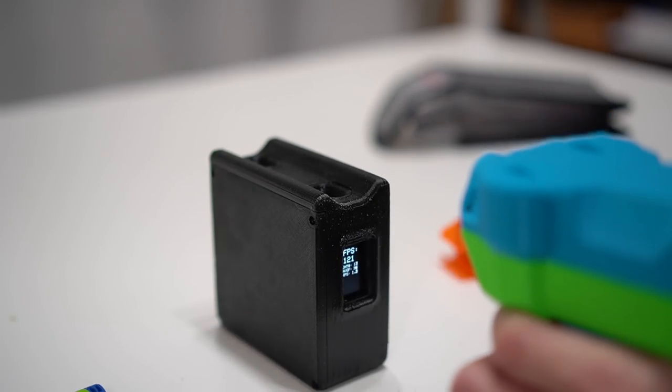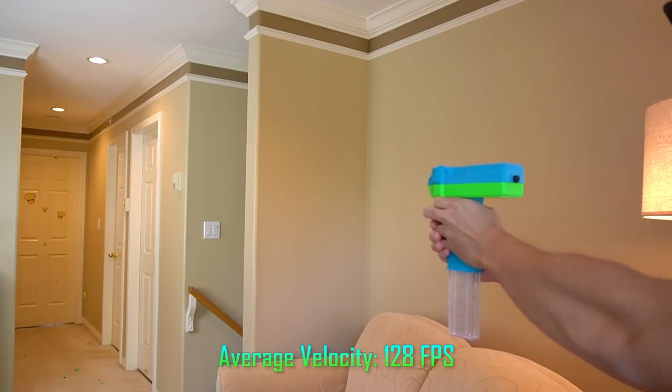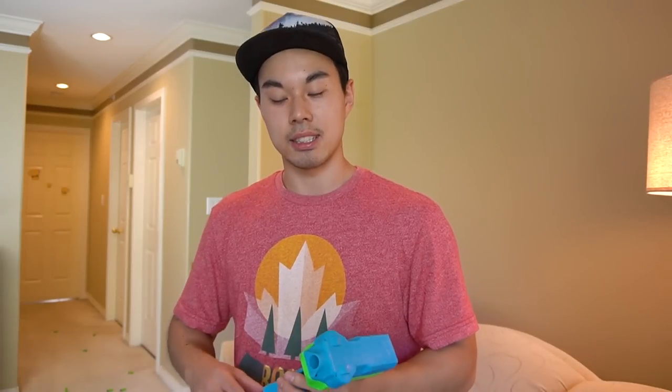Putting Adventure Force half-length darts through the chronograph, I was achieving an initial average velocity of 128 feet per second - pretty much just as advertised. Freaking amazing.